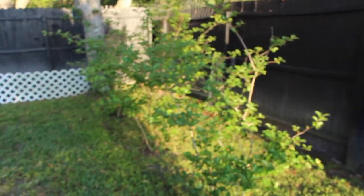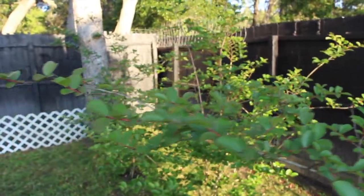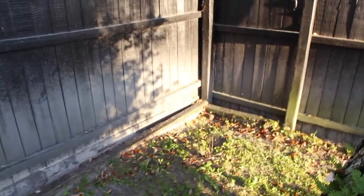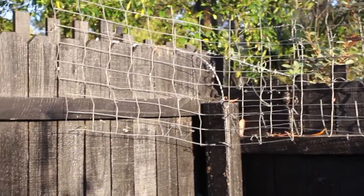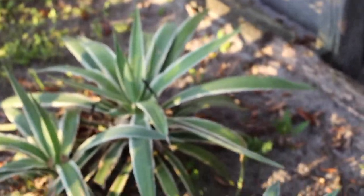And these are the crepe myrtles. I planted another trumpet plant right here, and I planted those sticks right here — I don't know what kind of tree they're going to be, but I'm trying to block the corner because the kids have a tendency to jump over here, so I kind of blocked it all off. Cactus.